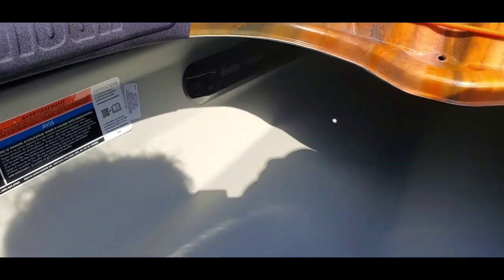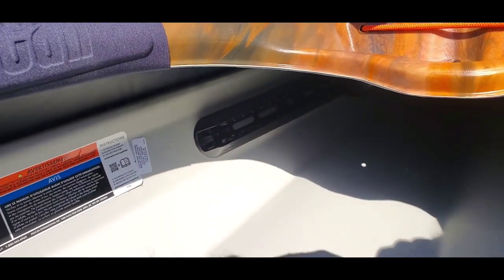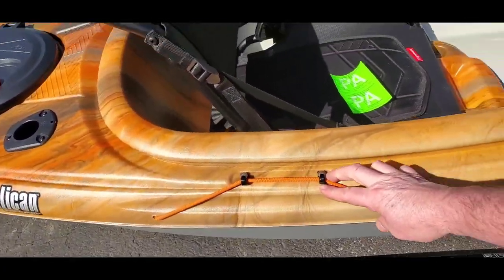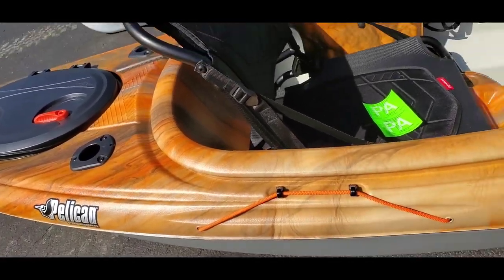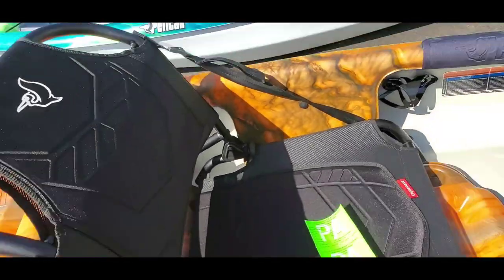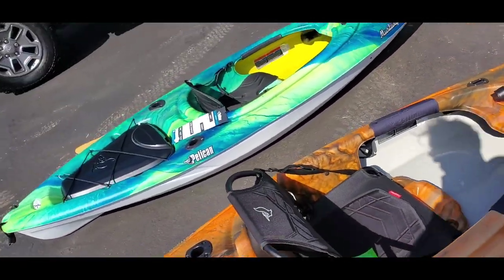The foot rests are adjustable so you can set them wherever you like. There's also an oar holder — it's concave here to support the paddle, and there's another one across the top. If you're fishing, you can strap your oar there and not worry about losing it. Generally you may want to keep your oar on a leash strap anyway.